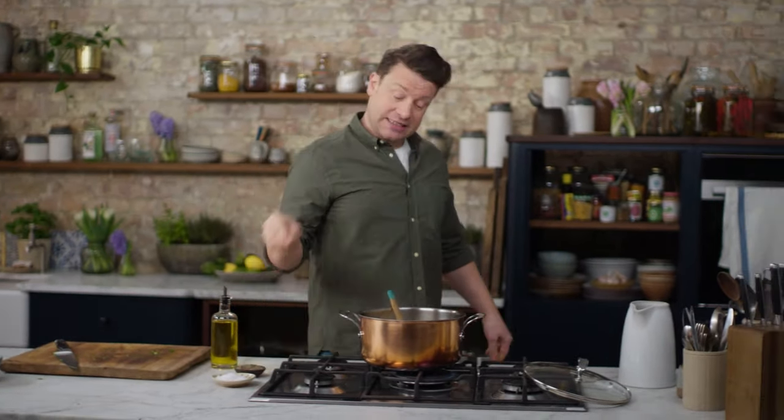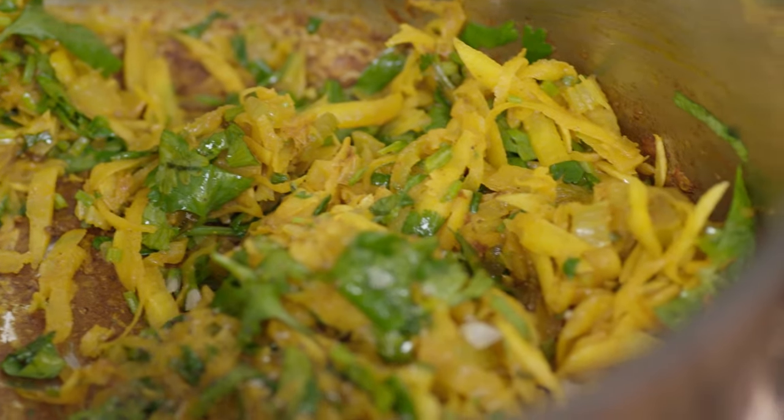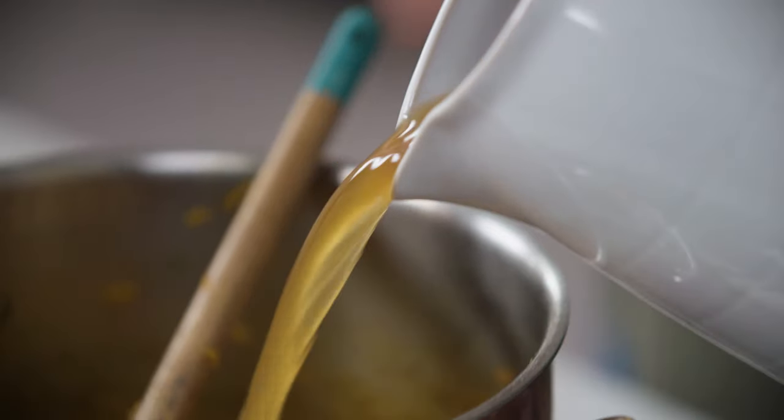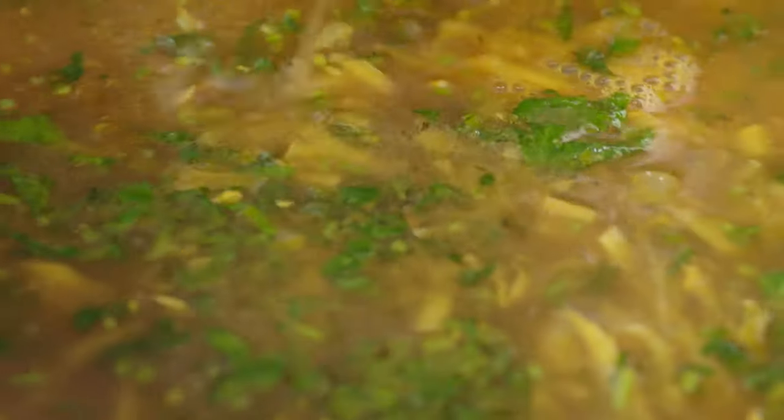It smells amazing. At this point I'm going to season generously with pepper and put a nice little pinch of salt in there as well. I'll go in with 2 litres of stock — the better the stock, the better the soup. You can use beef, lamb, chicken, or veggie stock, whatever you've got. That will remove all the sticky bits from the bottom of the pan and give you a nice dark colour as well.